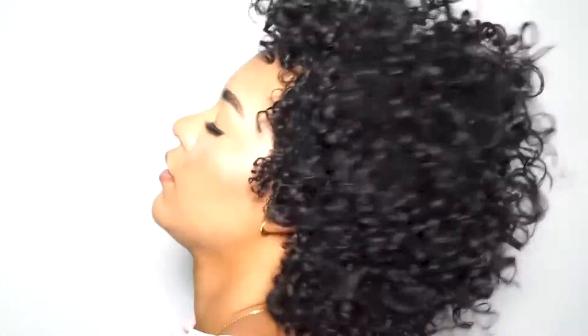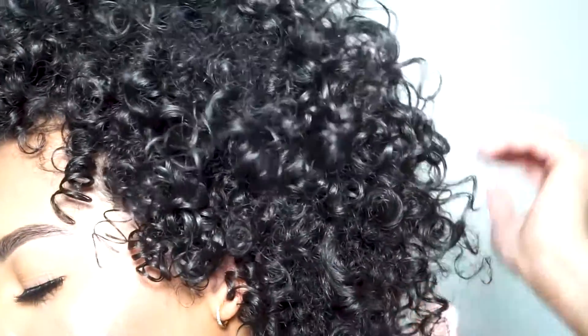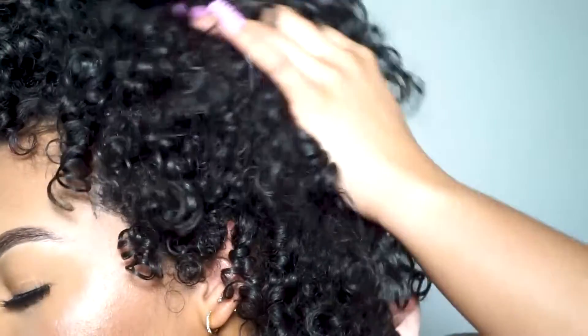Hey guys, my name is Ashley and welcome back to my channel. Today I'll be showing you guys how I achieved this super defined wash and go. So if you guys want to know which products I used and my thoughts, please keep on watching.